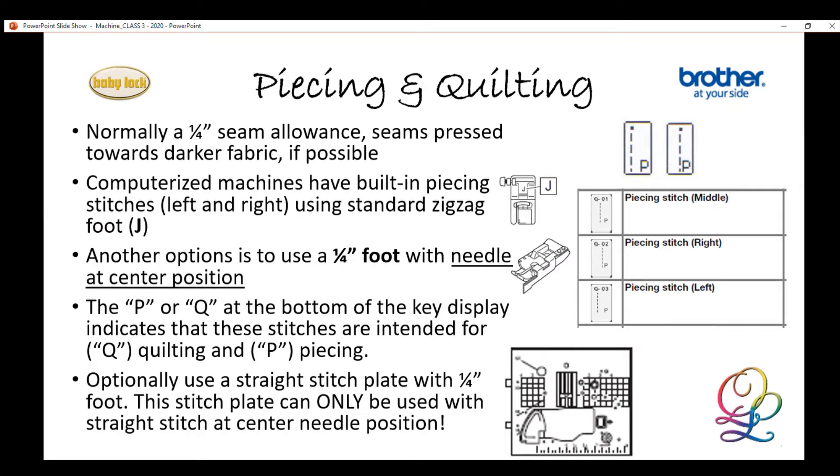I'm going to start with piecing, because anytime someone comes into a sewing machine shop as a quilter, the first thing they ask about on new machines is: how do you get the perfect quarter-inch seam? That's the most common question, and we have multiple ways to do it — we could use the standard foot to move the needle position, or we could use the quarter-inch foot. We also have a variety of piecing stitches built into the machine, and those stitches often have a little letter P beside them — P for piecing.